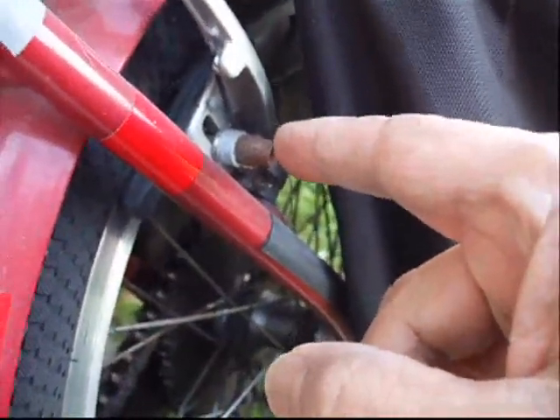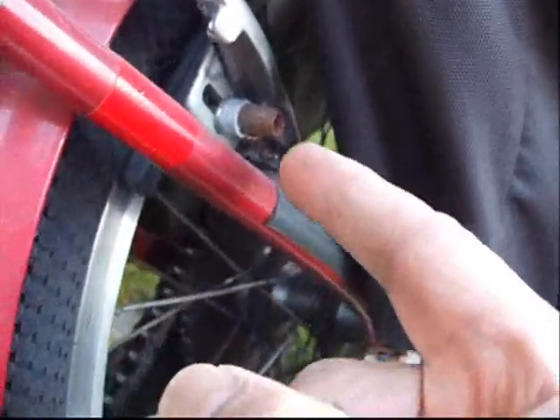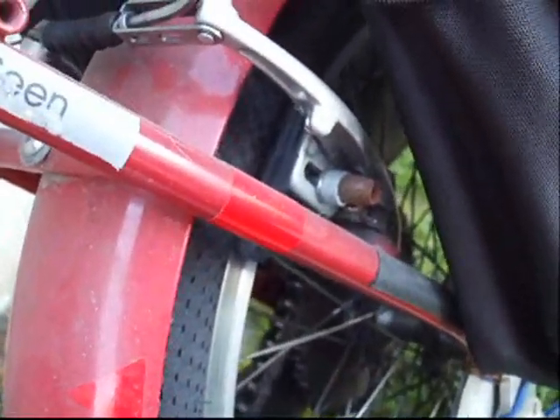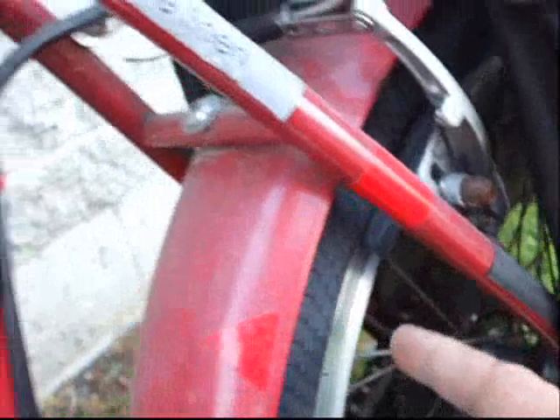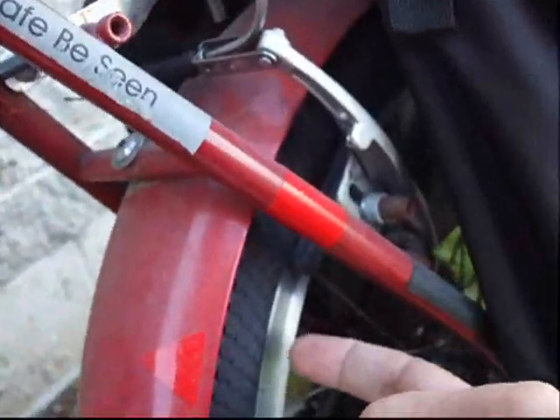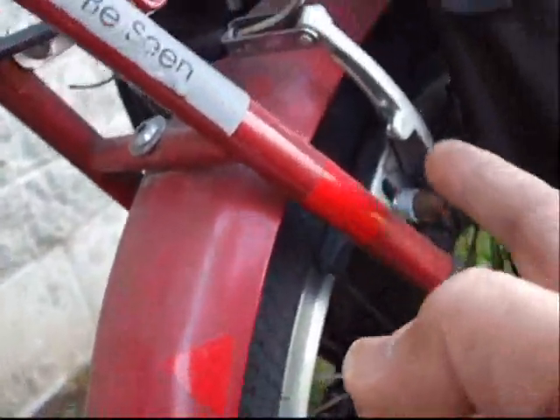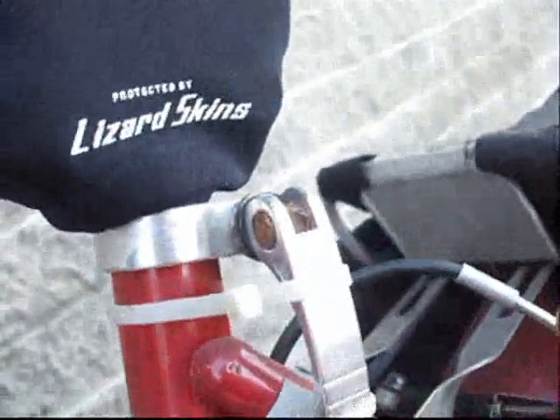The rear brake was very problematic. Only one bike mechanic could actually make this adjust well. It had a problem of rubbing — it was rubbing too much along the tire and blowing out the tire. This brake system under the rear is not very useful.